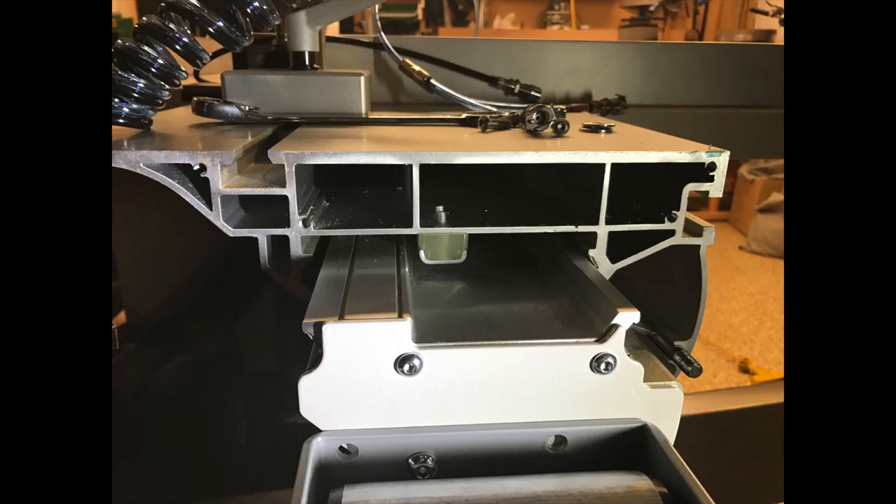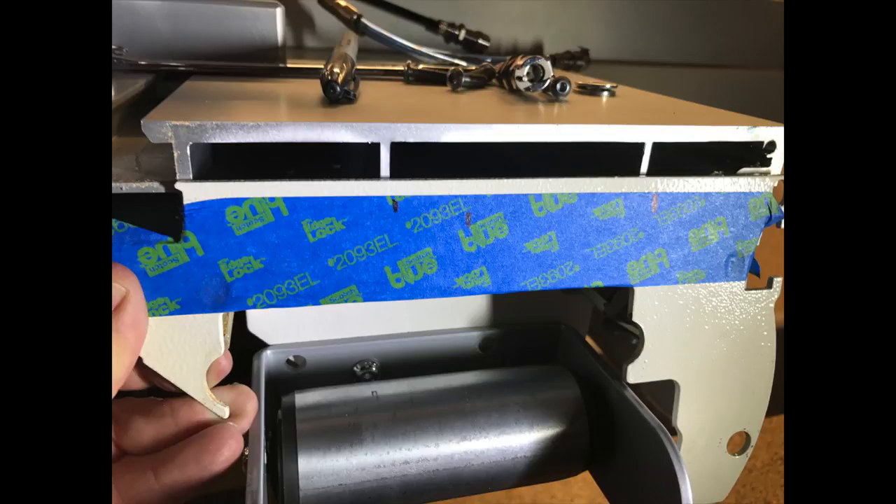Here is a shot of the same end of the slider itself with its end plate removed. As you can see, there are different channels which can be used to run the air lines through. I decided on the largest one in the top center. I once again applied tape to the end cap and marked the locations of the holes I would drill for the three air line quick disconnects.